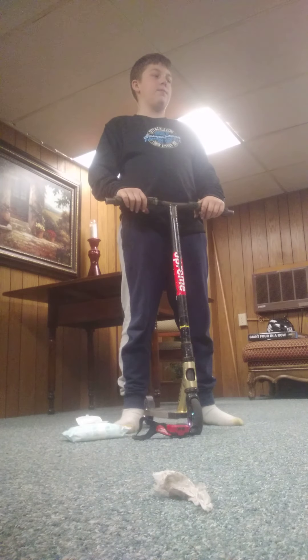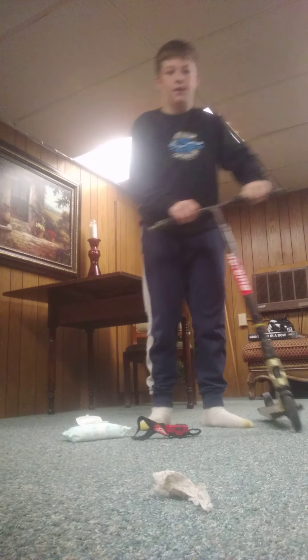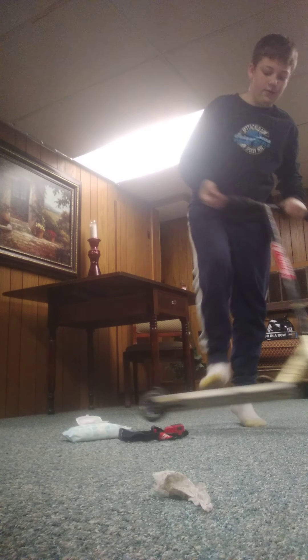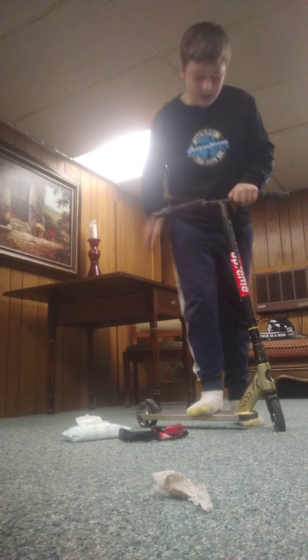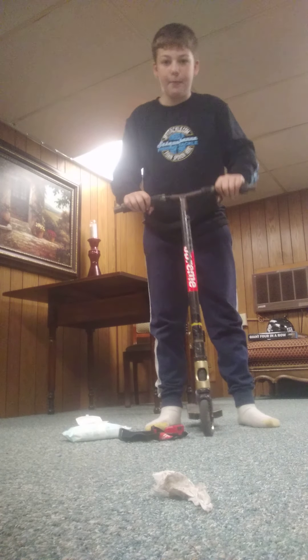I should land bar spin. Finger whip. Tail grab with two feet on — I don't know if I can do it. Like that. I just want to do no footer deck tap. Deck tap.